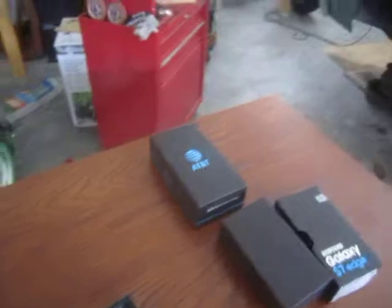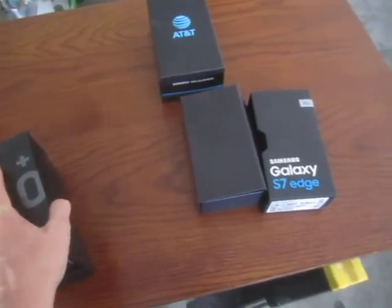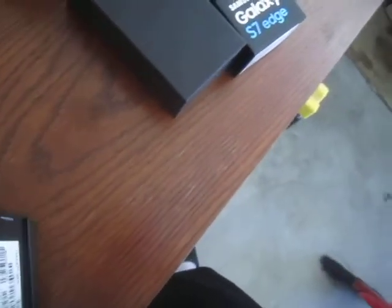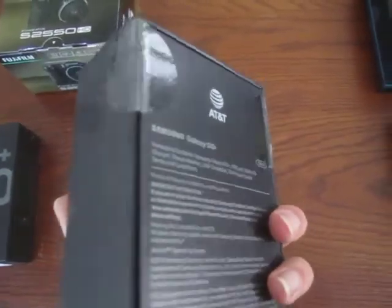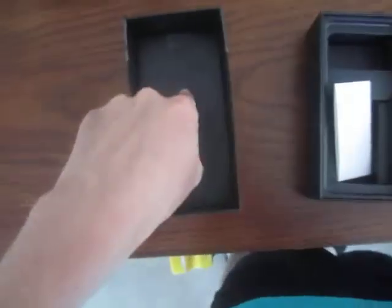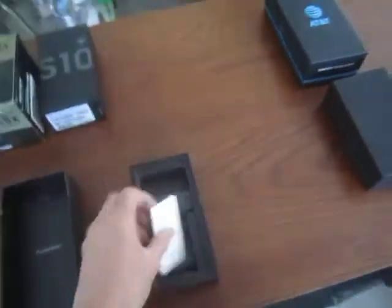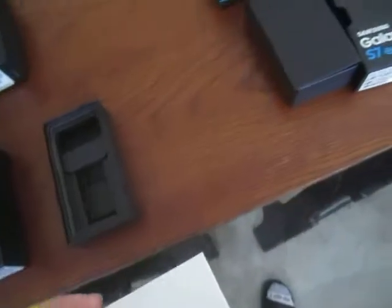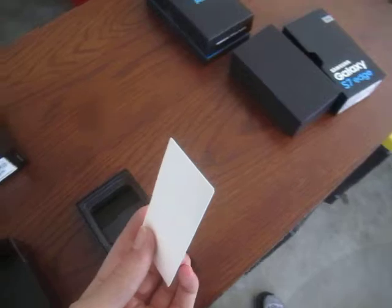Moving on to our next box. It's a 128 gigabyte model. This one was all torn up and it's missing the SIM card ejector tray. This had a little AT&T thing where the SIM card came in, but I moved that. The SIM card was still in the phone — I just pulled the AT&T card out. More than likely I'm going to put it back in the phone, or I'll try to call my service provider Track Phone Wireless to see if it's compatible.